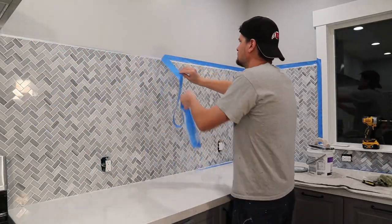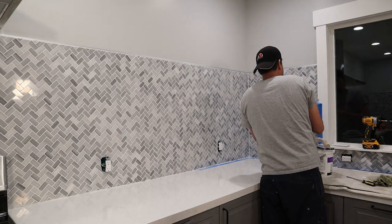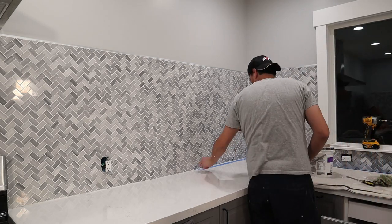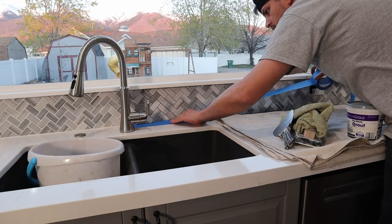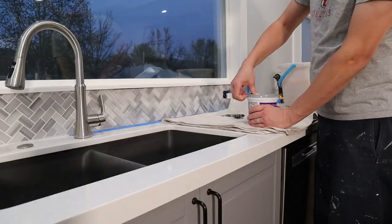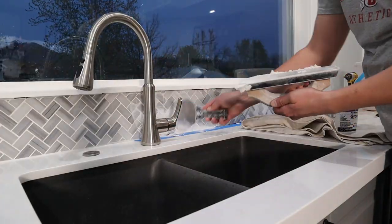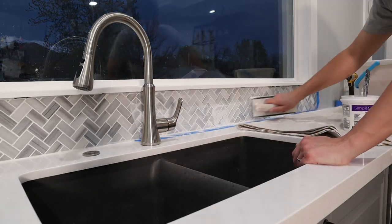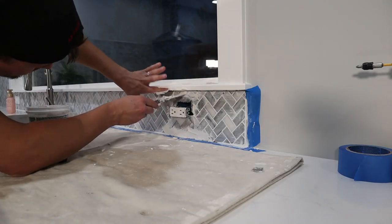I would highly suggest getting the pre-mixed grout, just like with the mortar mix — they sell pre-mixed and you can get it in lots of different colors. We got a Bright White. I used two gallons and came right to nearly the end, then had to go out and buy a little quart to finish it off. They sell them in smaller sizes as well, which was nice so I didn't have to buy a full extra gallon.